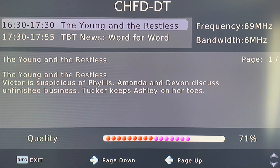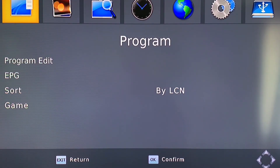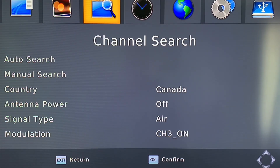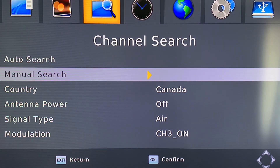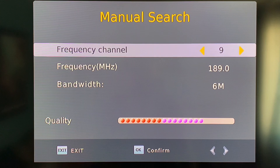You can also access this signal meter in the main menu under channel installation or channel scan. You can choose the manual channel add option and there will be a similar meter that comes up, which you can use to tune individual channels.